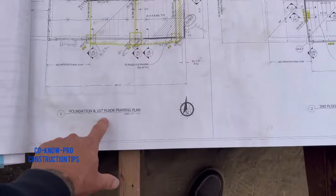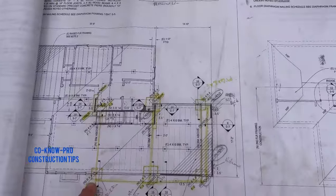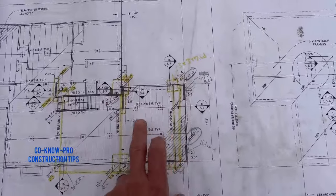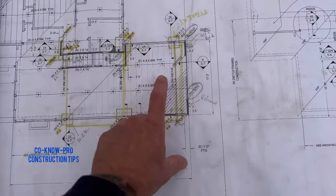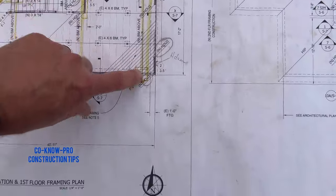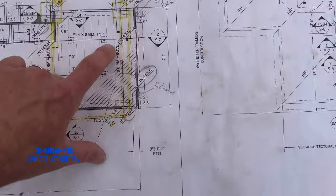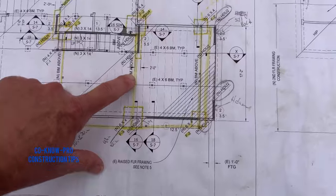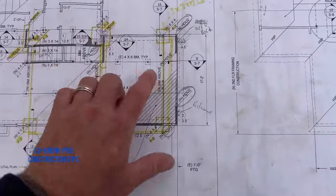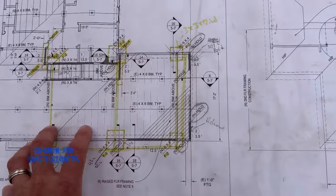Basically what we're looking at right here is the foundation and first floor framing for this second story addition we're adding. This is the existing floor plan and this is the existing addition — we're adding a second story to it. To do that we're going to have to strengthen up the existing foundation. You see these yellow lines — that's going to be a new glulam beam in my ceiling that's going to receive the second floor. There's going to be one there, one there, and one there — all new glulam beams to carry all the load of the second story.